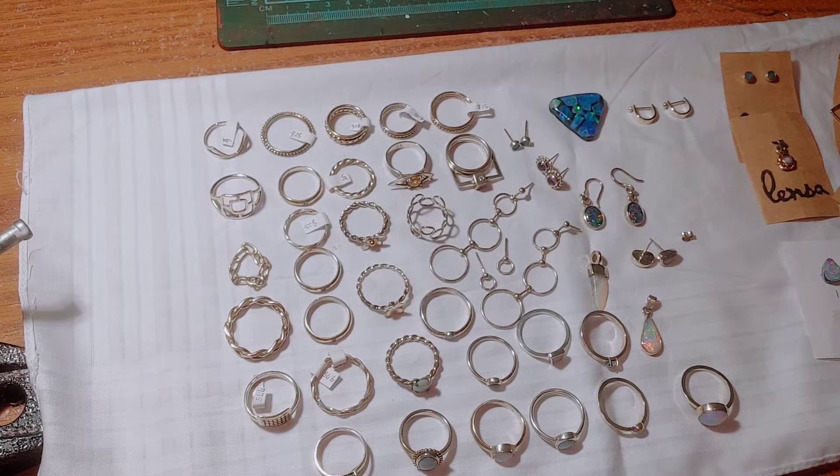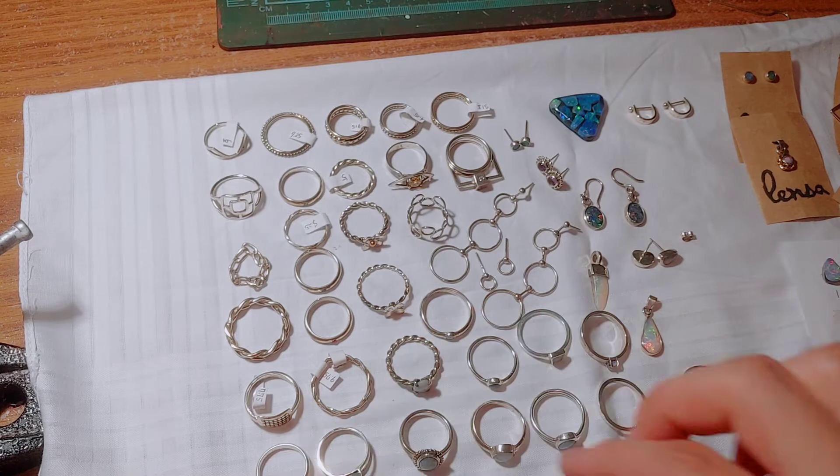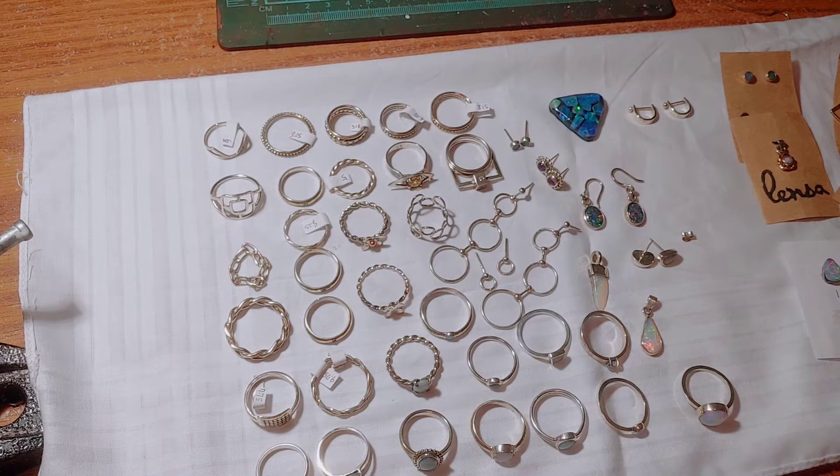This is just going to be a bit of a video showing some of the designs and things I've made over the past year and a half or so, learning how to make jewelry and learning how to cut opal.